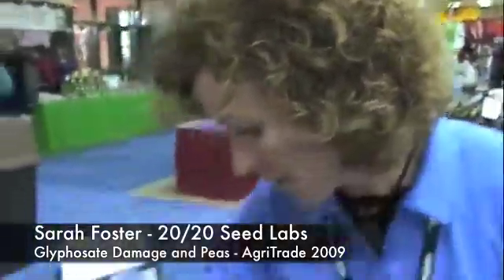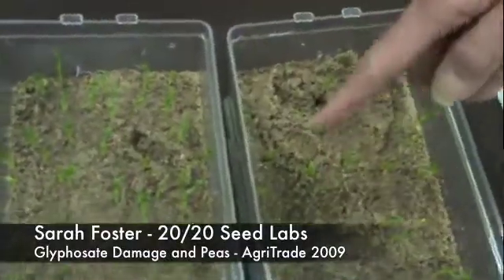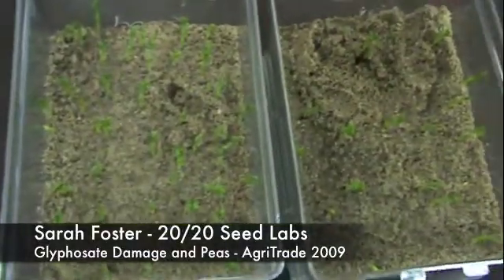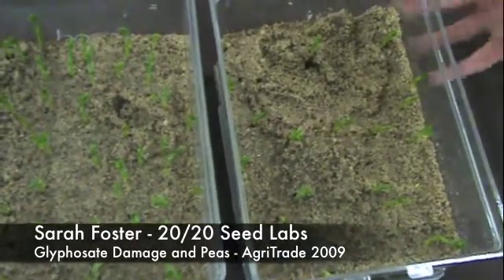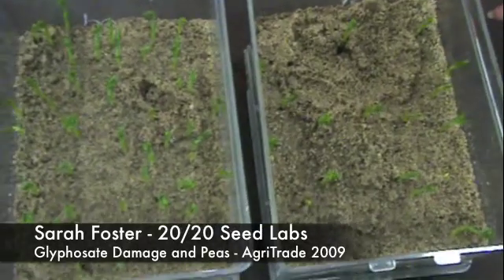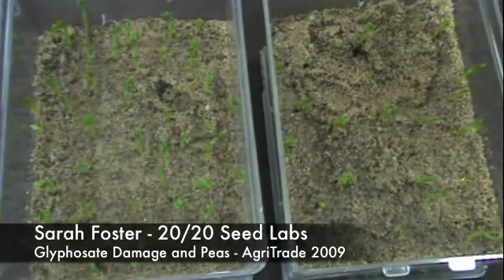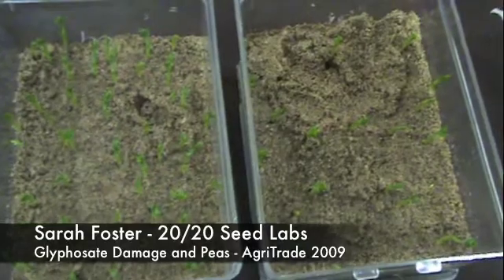As you can see here, this is a really good sample. There are 50 seeds in this dish, and all of those 50 seeds have actually germinated reasonably well. By comparison, this sample isn't that way at all. It's what really goes on underneath the soil surface — or in this case, the sand surface, which we use for germination.